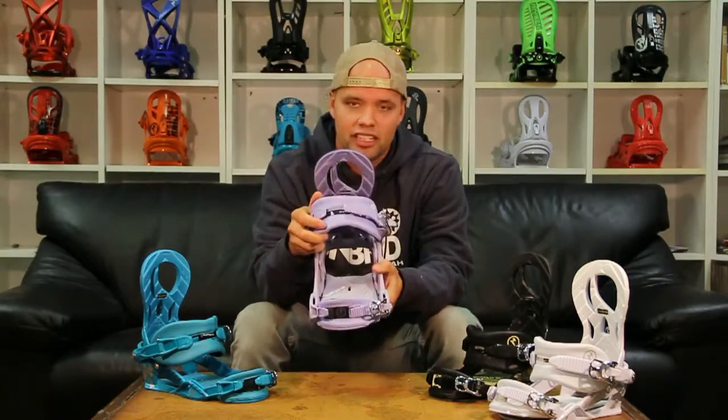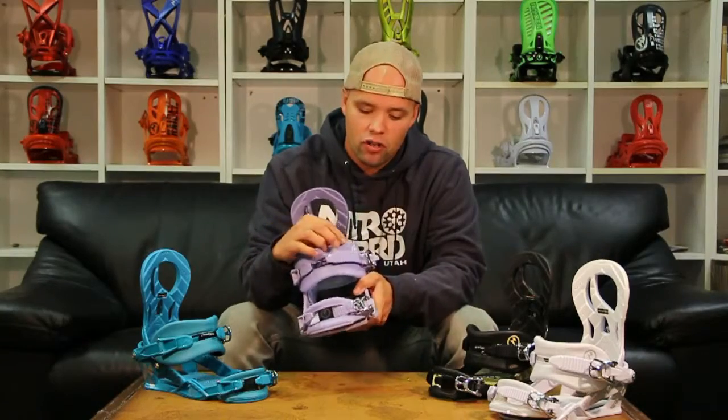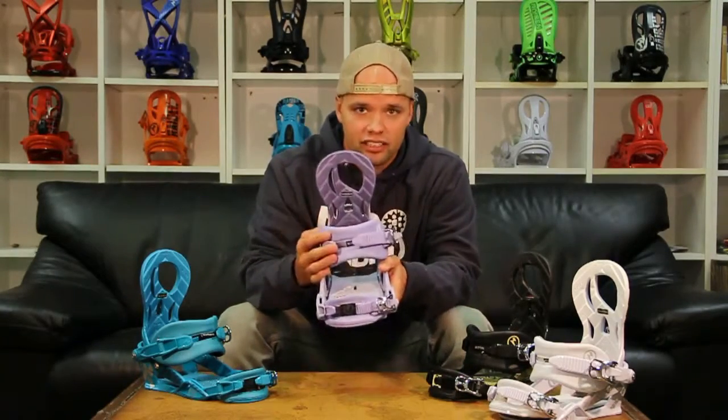The Lynx also has our premium slim cut ankle straps, which are ankle straps with memory foam, which increases the comfort and durability of the ankle strap.